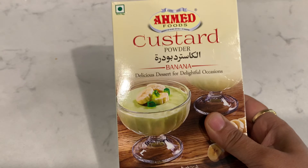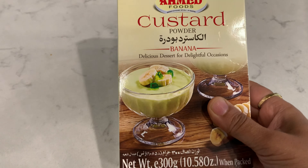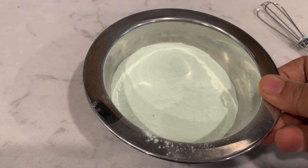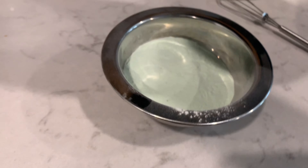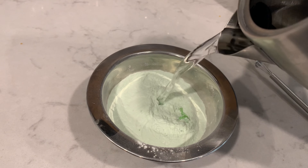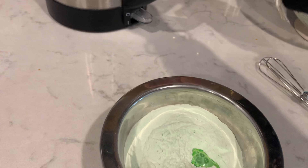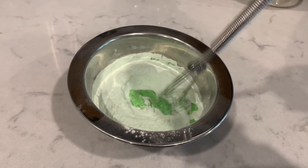This time I took this kind of custard powder. Usually it will be available in vanilla flavor, but this is a different one. I took three tablespoons of custard powder and you need to mix it with a little bit of warm water without any lumps, so I am mixing it nicely.